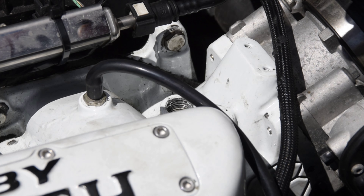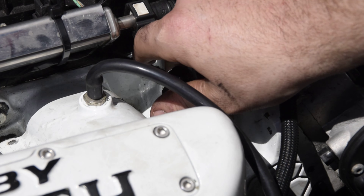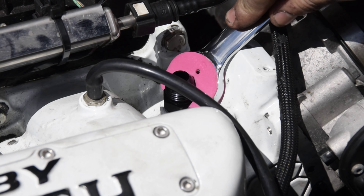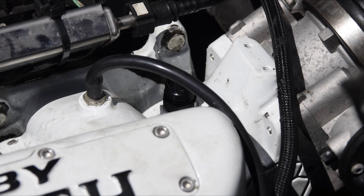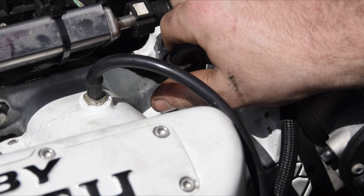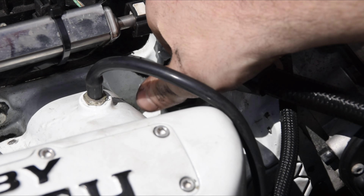We've got our new fitting, which is AN8 to M16x1.5. Someone's drilled and re-tapped this manifold because it should normally be a quarter inch NPT. We'll fit this in using our AN spanner. We've opted for a 90-degree fitting, which should work quite nicely.